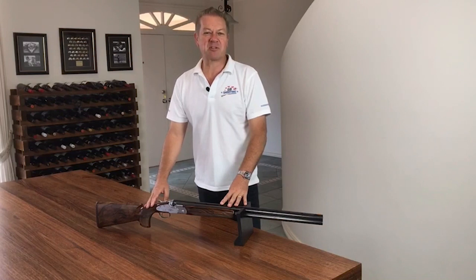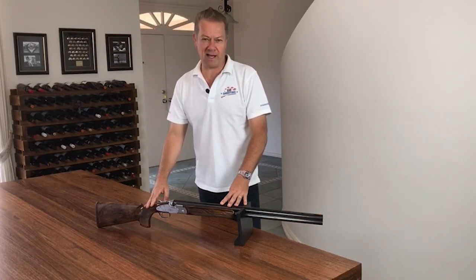Hi, Olympic gold medalist Russell Mark here from Go Shooting. Today I want to talk to you about some of the basic terminology you'll hear in regards to the stock measurements of your gun.